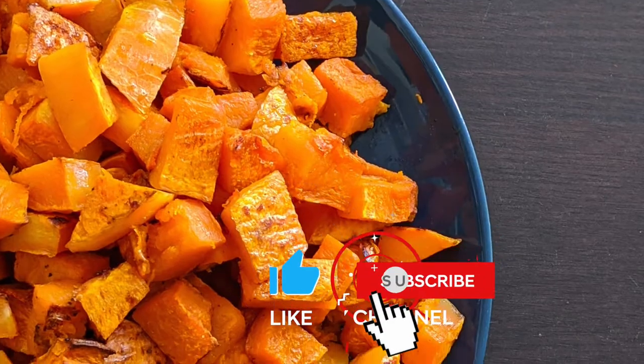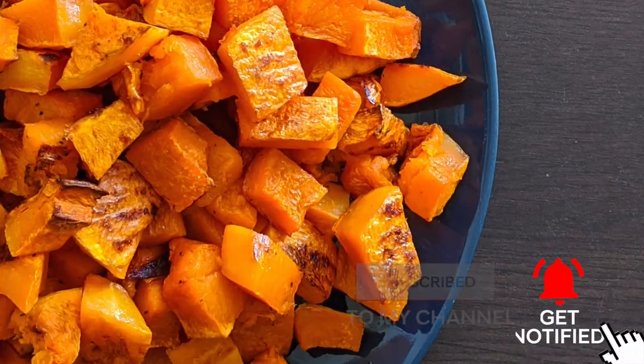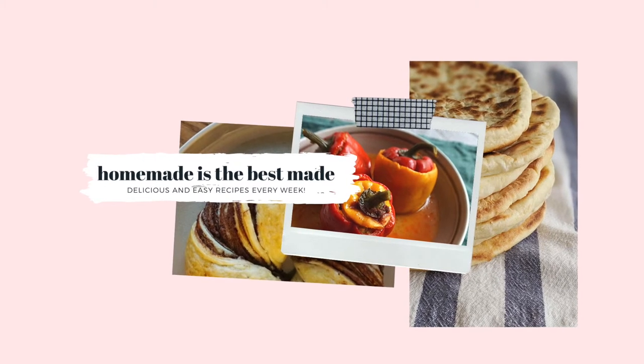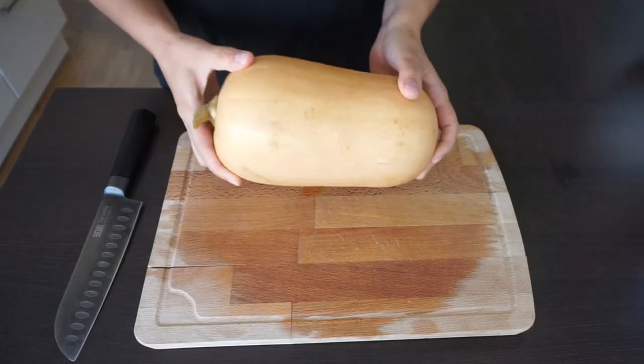Before we start, go and subscribe to my channel if you haven't yet, and make sure that you hit the bell button so you will know every time I post a new video. If you are ready, let's start!